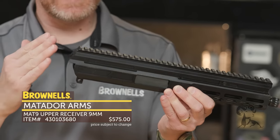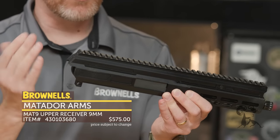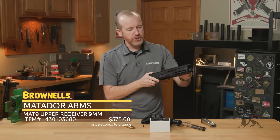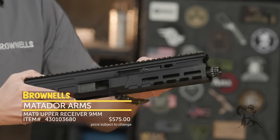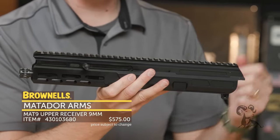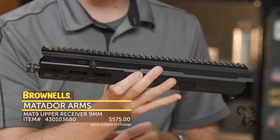That allows you to have a Picatinny rear and a folding stock at the rear if you choose. The other nice feature is you've got front charging. You can see the charging handle moving right there — I'm operating it on the other side — and you get a real good example of how the mechanism is completely contained.